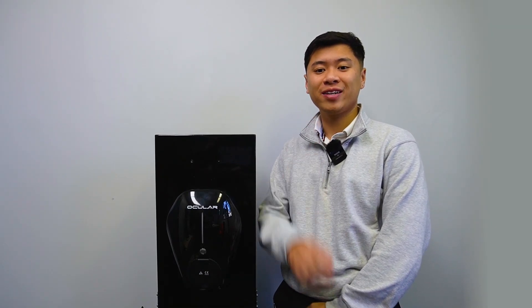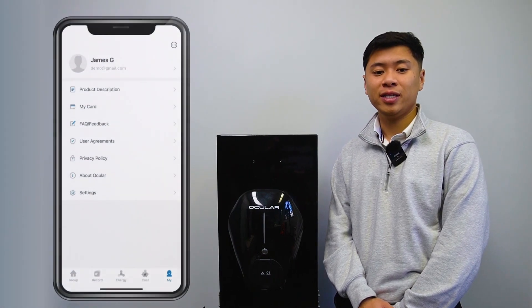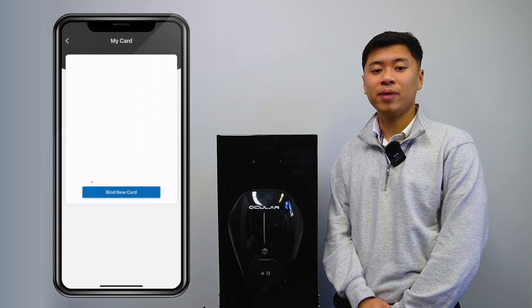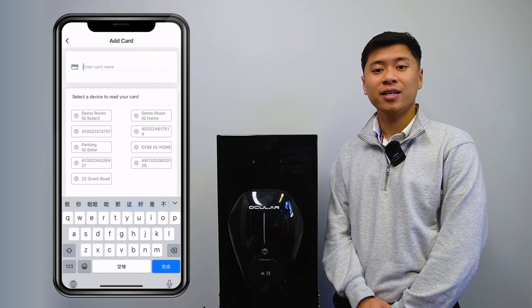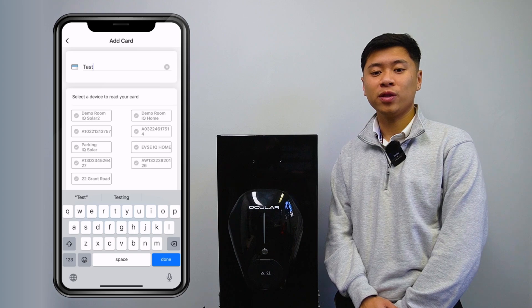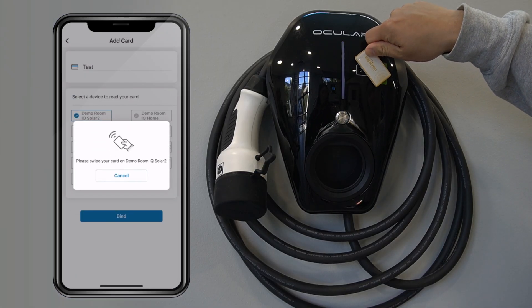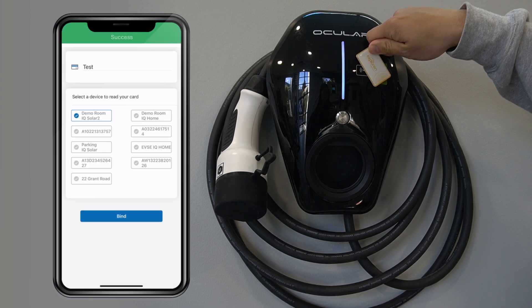Finally, you can also start and stop charging with RFID cards. The Ocler IQ Home comes with two RFID cards that can be used to start and stop charging sessions. This provides a way to control the charger without using the app, while restricting use to only card holders. To bind a new RFID card to your charger, go to the Profile tab, select My Card, and on the RFID card page tap Add Card. Give the card a name, select the charger you want the card to work on and tap Bind. Tap the RFID card on the front of the charger and you'll hear a beep and the card will be added to the list.